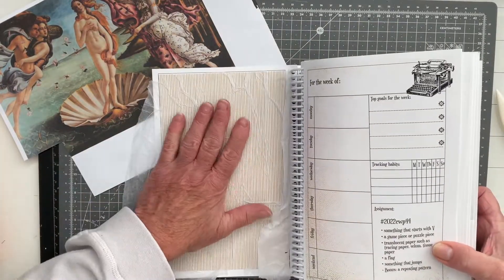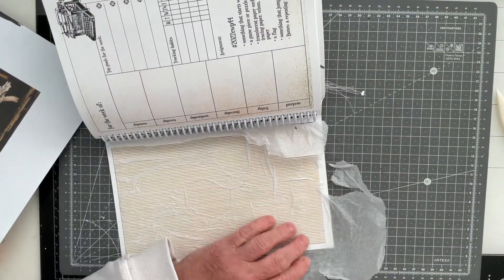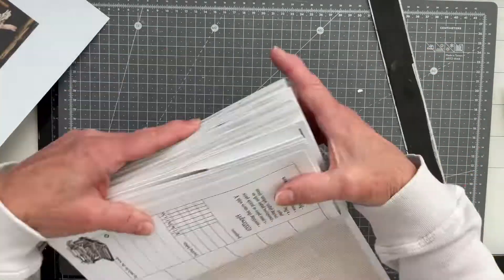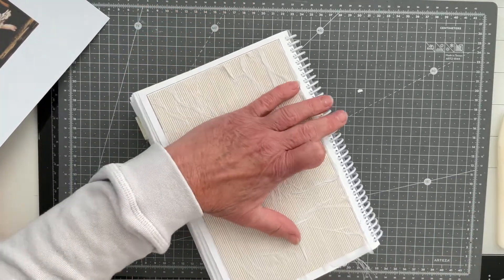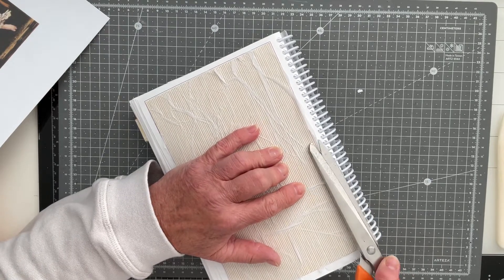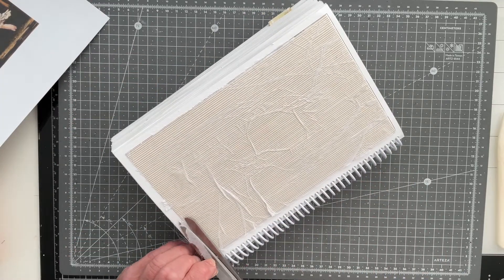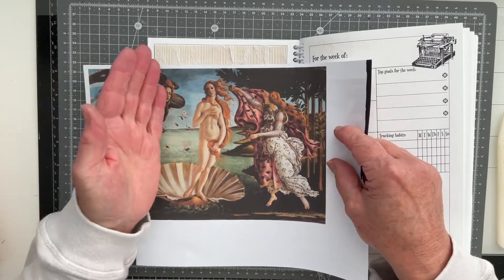Let me see if this is dry yet — maybe I can rip some of this away now. It's just left me with a little bit of an edge there, so I'm going to snip it a little closer with my scissors. I'm not too bothered about it being rough really. There we go.